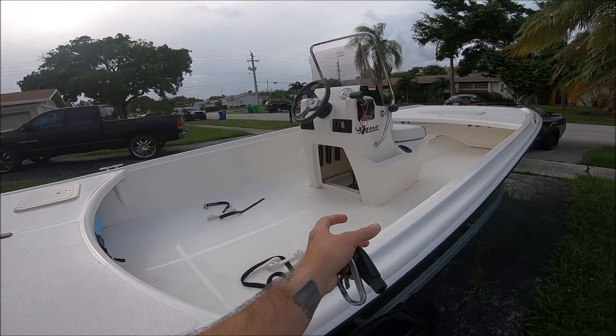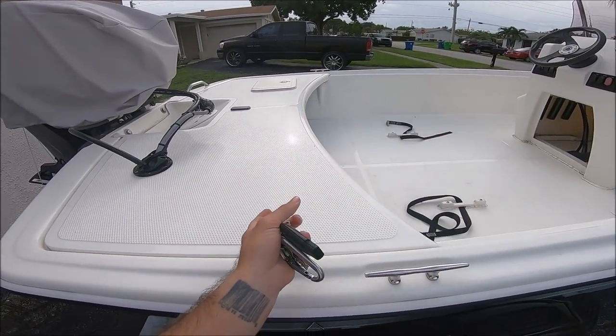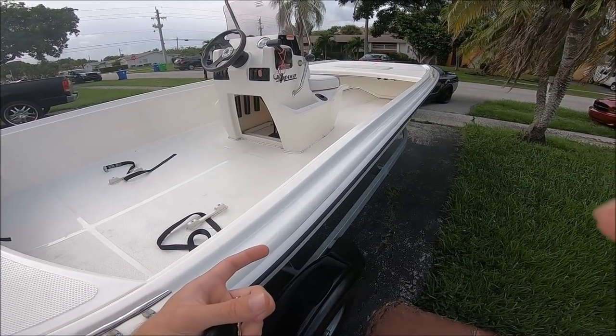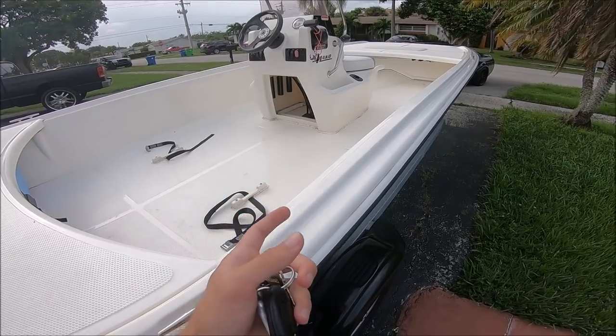We're getting it with the support brackets so it sits up at about a 45-degree angle — that way it looks nice and doesn't just lay on the back deck, because I think that looks really ugly. That way it's out of the way, and hopefully it'll save me and I'll be able to go out there and fish a lot longer.